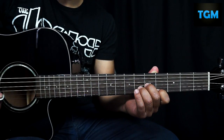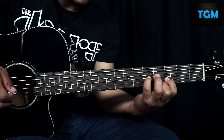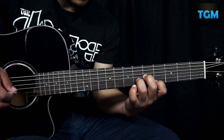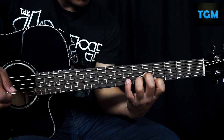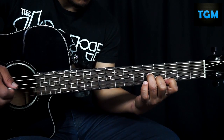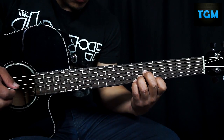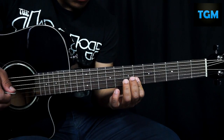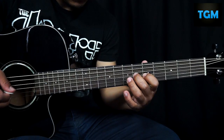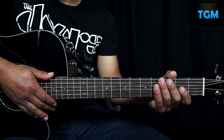The complete riff at normal speed would sound like this. Well friends, that would be the video tutorial for today.